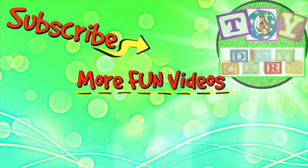If you like our videos, please like, share, comment and subscribe to Toy Daycare. Thank you very much!